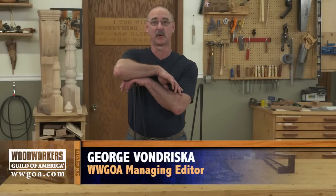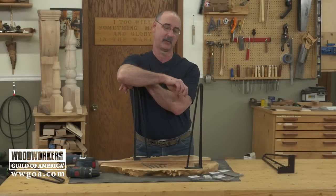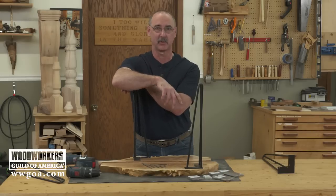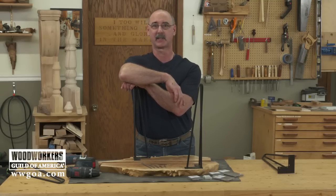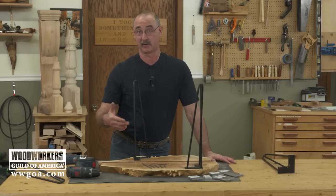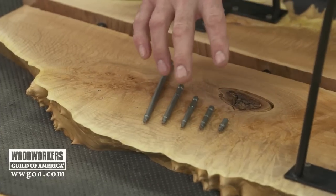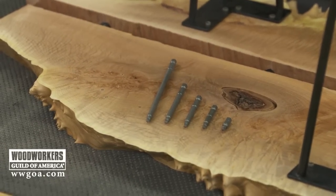Work in the shop, and especially work with fasteners, has sure come a long way from when I got started and we were driving slotted screws with a handheld screwdriver. Today, I can barely remember the last time I used a handheld screwdriver for anything, because being able to power drive our fasteners has really come so far. Between cordless drills and increased quality of the driver tips themselves, we can get a lot of work done a lot more quickly.